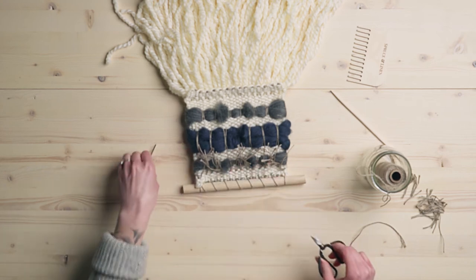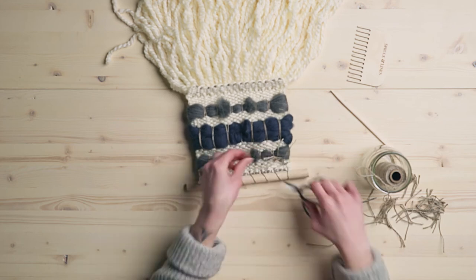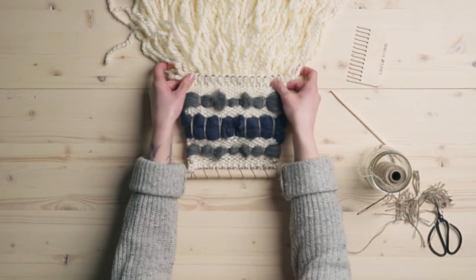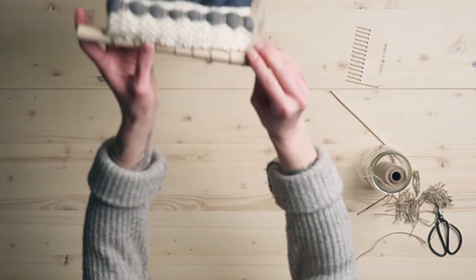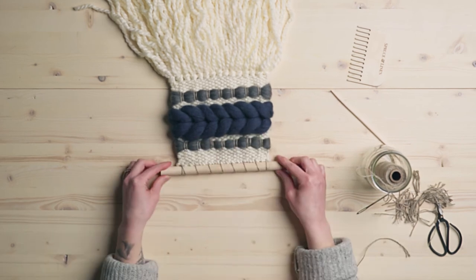Now we can go and trim all these ends short. So now we've finished the back and we've got it on a dowel — that's looking nice all together.